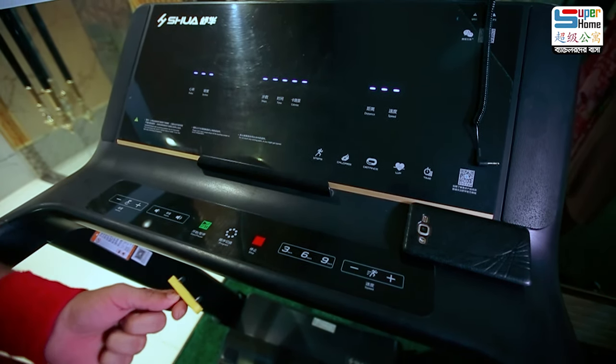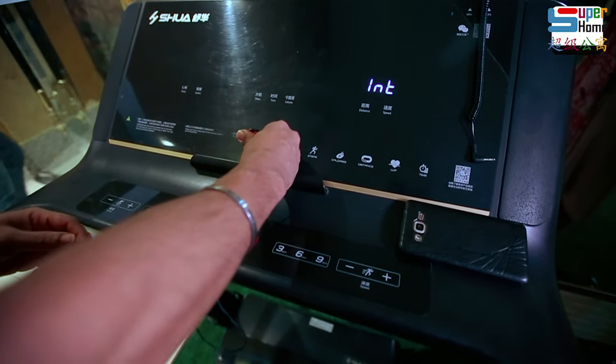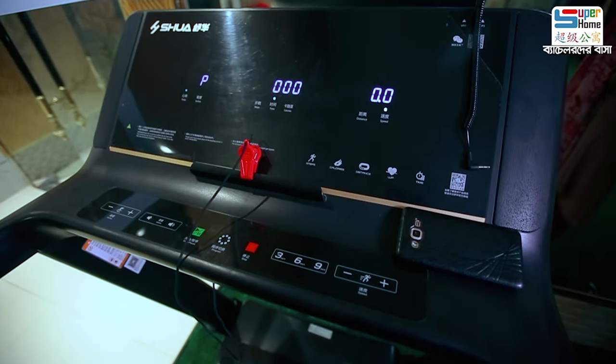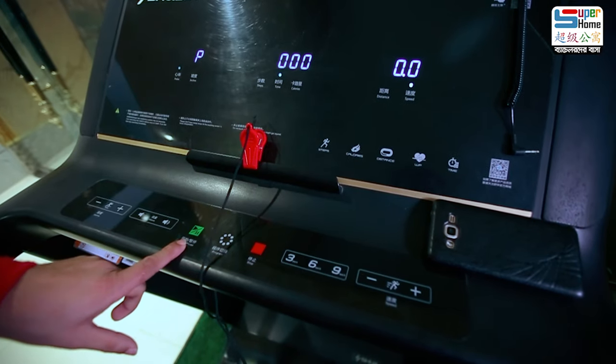We will attach to this camera. After that, when we start, we will attach the 2 buttons: the stop button and the start button.